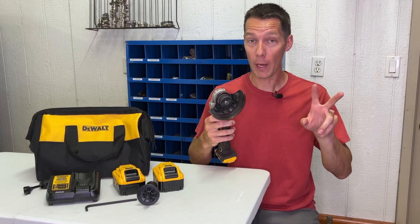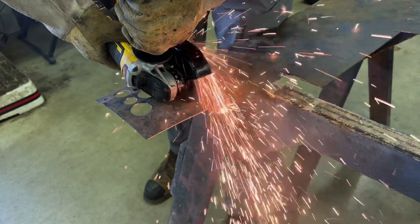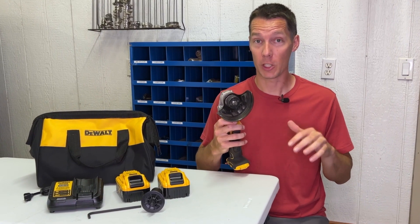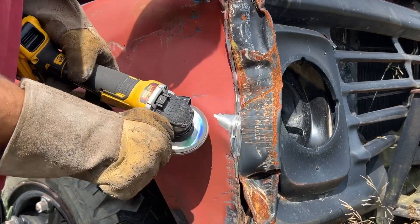There are two main things I see people get confused about when using this tool. First, this DeWalt 20-volt cordless angle grinder is used for cutting and shaping metal and concrete. It is often confused for an automotive buffer that is used to buff paint. This grinder is not for buffing paint unless you want to completely remove the paint to weld in the metal for making a repair.